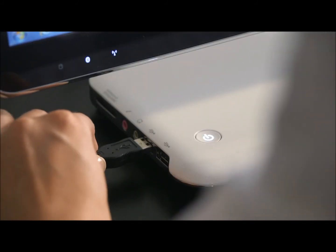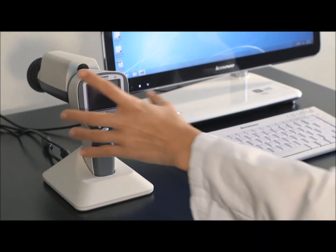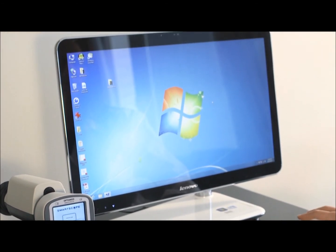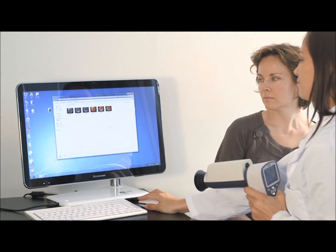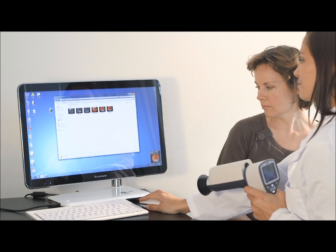Images are uploaded to the computer by placing the camera on the cradle. Image transfer works through USB connection in a similar way as with any other digital camera. It is also possible to transfer images with Wi-Fi, as the taken image will wirelessly appear on the computer screen right after the image has been taken.